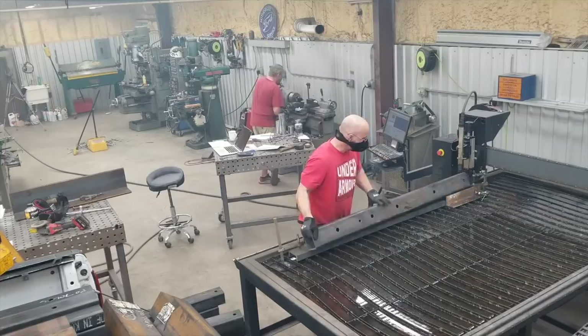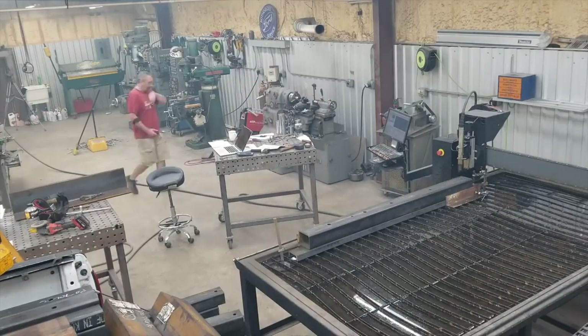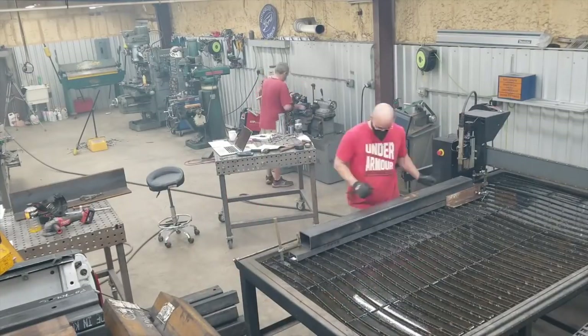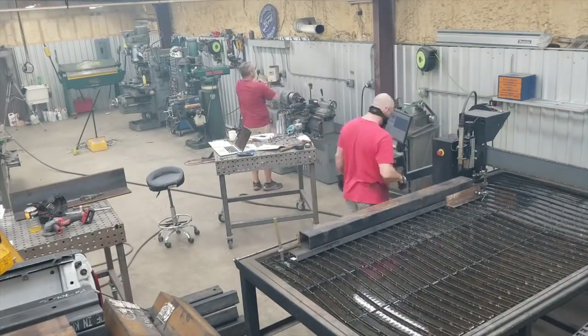Travis is working the plasma table and we just set up a jig with some C-channel and a stop block to be able to square things up. As long as we didn't do anything with the gantry or the torch, it was just swap it out, cycle start, and let it cut the series of holes.